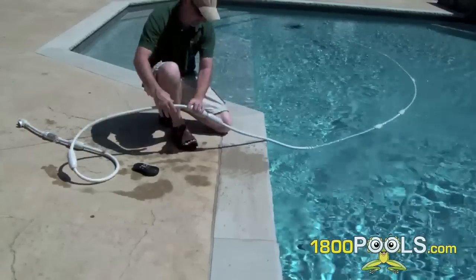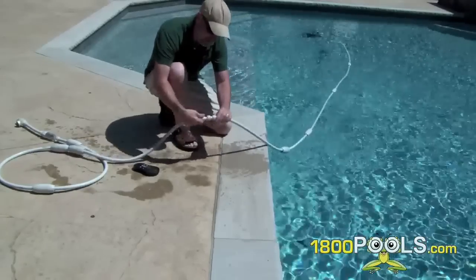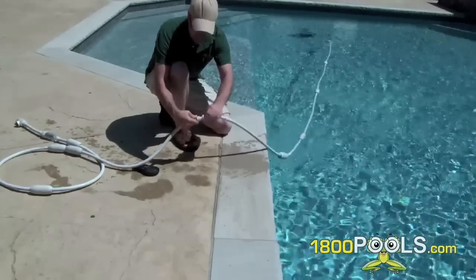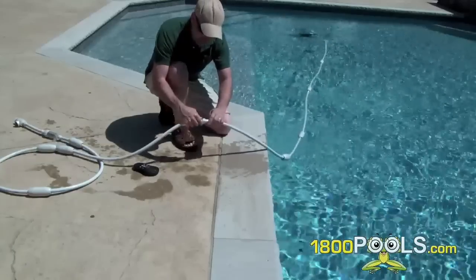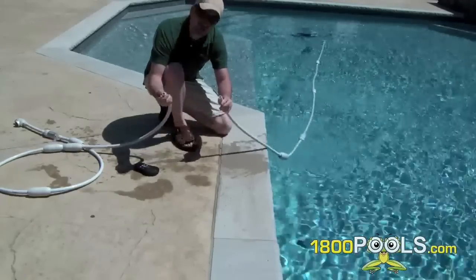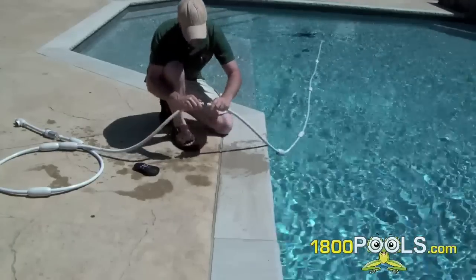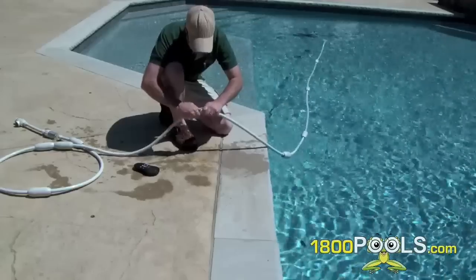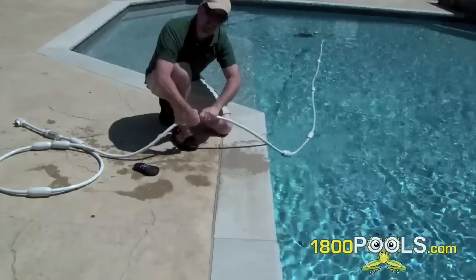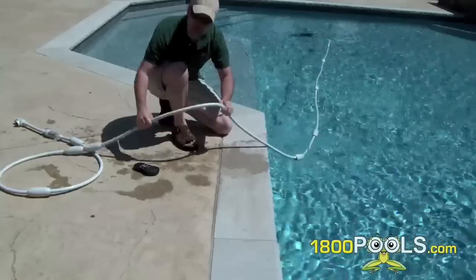One of the annoying things — but it's not that bad — is all these little hose sections here are connected with swivel fittings so they don't get tangled. What happens sometimes is these things loosen up and the hoses pull off once in a while. It's just more of an annoying thing. What I do is before the season starts and the first time I clean the pool, I check all these connections to make sure they're tight. They all loosen up after a while.